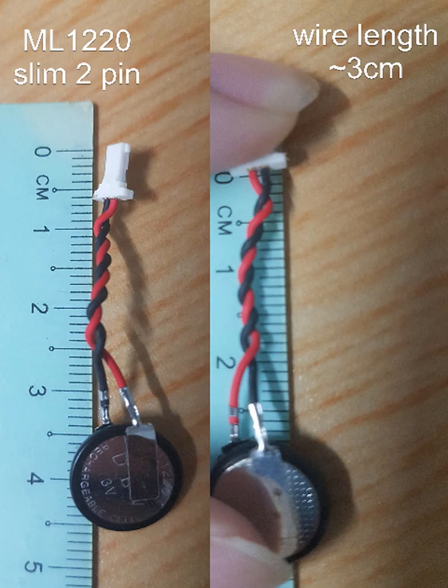When I take out my CMOS battery and disassemble it, it shows the ML1220 model inside. So when you purchase one, make sure you get this model. The wire length is about 3cm. Also, don't throw away the connector head because you might want to use it to replace the head in case the one you bought doesn't fit. This connector type is called a slim connector.